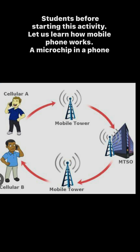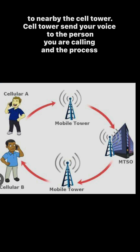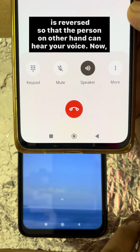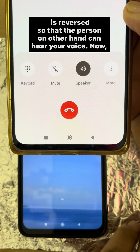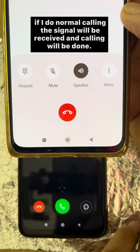Before starting this activity, let us learn how a mobile phone works. A microchip in the phone modulates radio waves using an electrical signal. The radio waves travel through the air to a nearby cell tower. The cell tower sends your voice to the person you are calling, and the process is reversed so that the person on the other end can hear your voice. If I do a normal call, the signal will be received and the call will be completed.